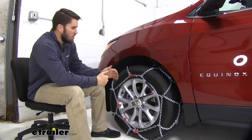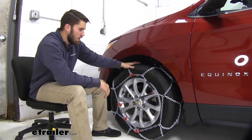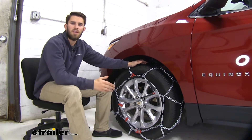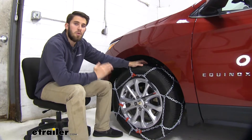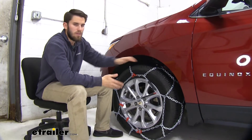The chains are also Class S certified, so they're going to be good for vehicles with limited wheel well clearance, like our Equinox right here. You can see we have them installed on the front tires of our Equinox — that's because it's a front-wheel drive vehicle. Now if your Equinox has all-wheel drive and you want to have them set for the back tires, just use the same part number.